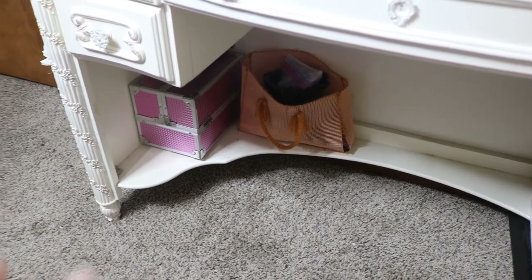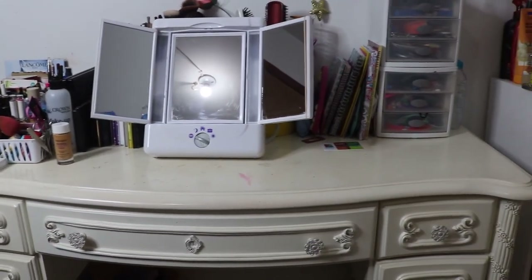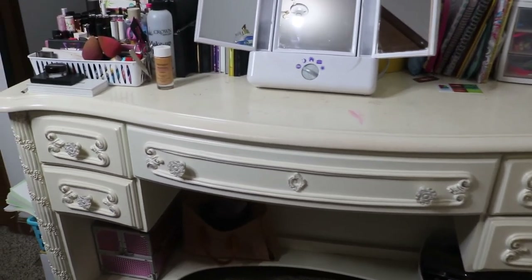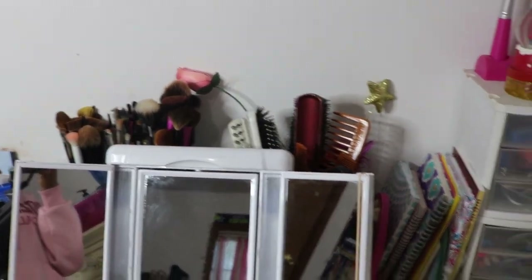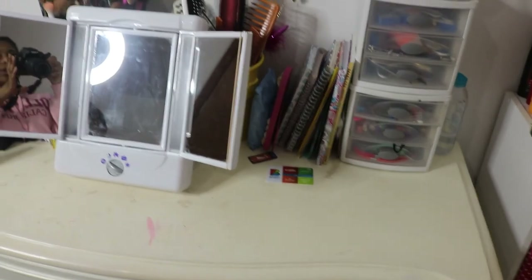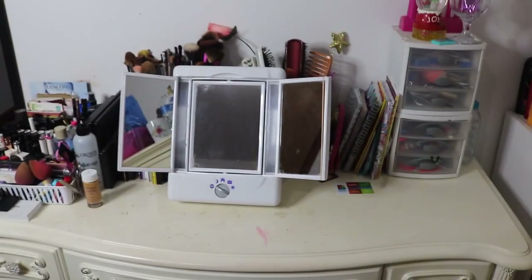So that is everything on and in my vanity table. Like I said, it's not your average YouTuber vanity, but it's the one that works for me — very old school and old-fashioned, but I love it, it's very my style. One day I plan on getting a giant light-up mirror to put in the back, but it's one of those things I keep forgetting to buy since I have something currently replacing it. I hope you guys enjoyed — thank you so much for watching, talk to you in my next video, bye!